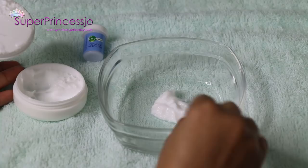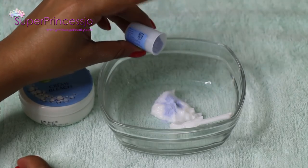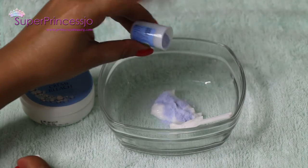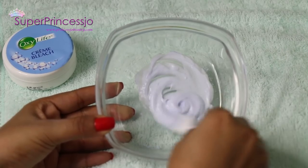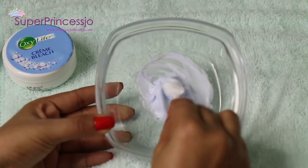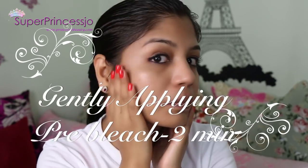In the meantime, use the cream bleach and activator to mix in a glass bowl. You can take the cream as per your requirement and activator as well — you don't have to have an accurate measurement. Once you are done mixing, apply it on your face with the help of a spatula.